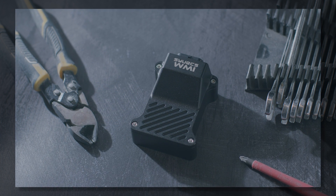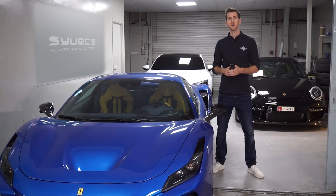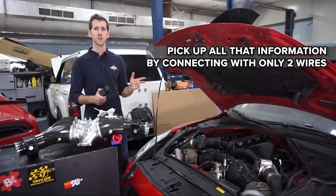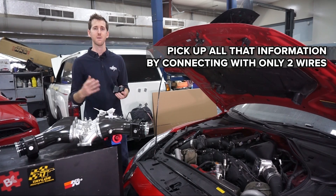Years ago, water injection systems were connected by teeing into injector duty wires and RPM signals in order to get the data into competitor modules. We actually allow you to just connect to these two wires on the car on the CAN bus and pick up all of that information.